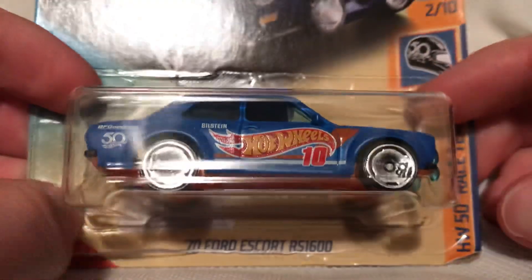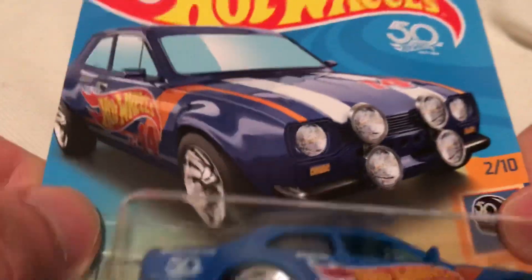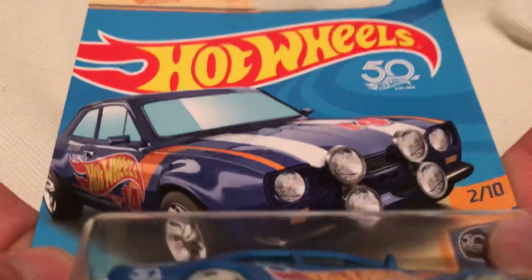Hey YouTube, it's me Julen. Here's the 1970 Ford Escort R1600. This would be the 2018 PK Super Treasure Hunt.